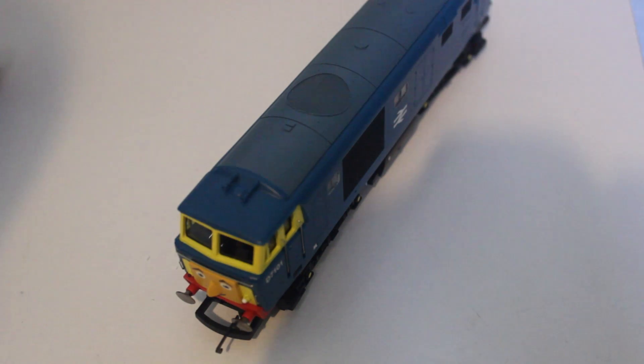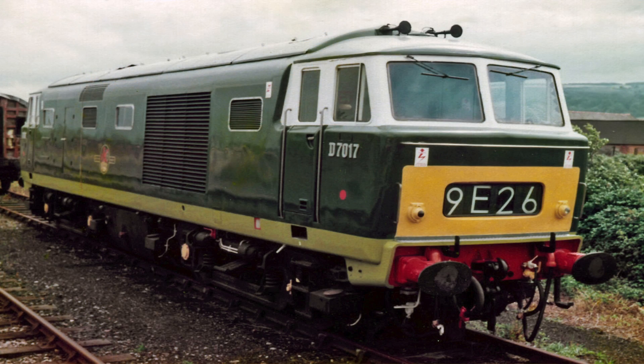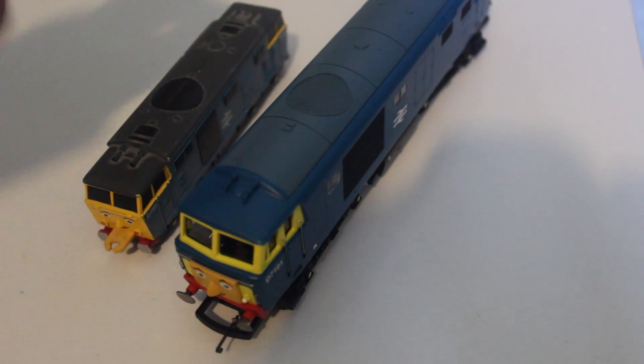The next model I'll be looking at is D7101. Later on he became known as Bear because of the growling noises he used to make, and he was painted green in the proper HiMet colours. He was blue originally, as you can see in the photo on the right from the railway series illustration. I have the Ertl model here as well, and I think the Ertl model — though smaller — is a lot more accurate to what he actually looks like than the Hornby model.